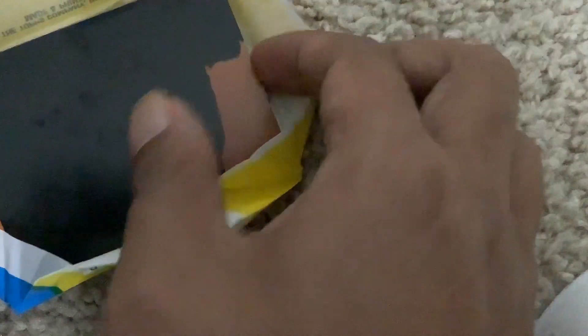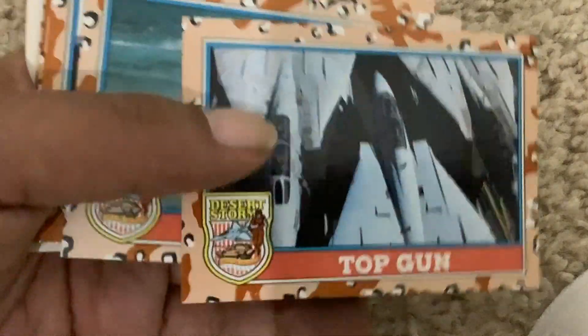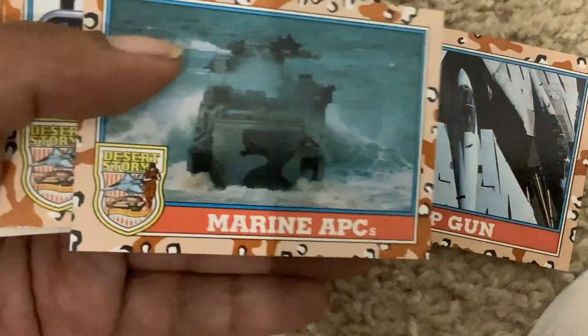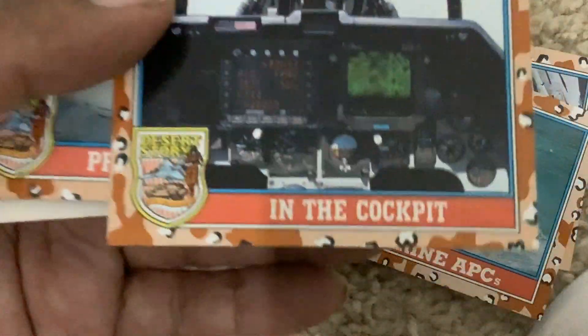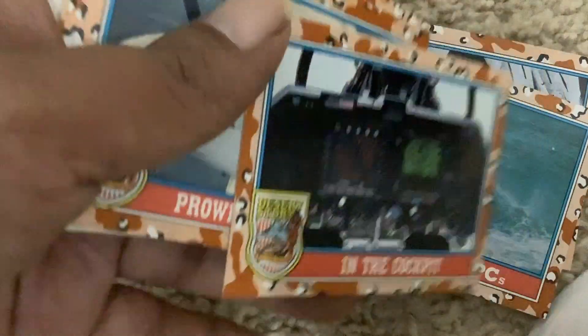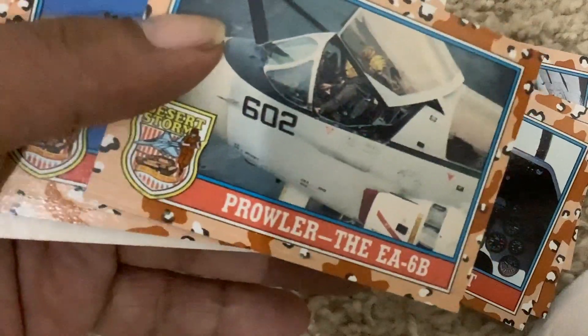I'm opening it slowly. We got Top Gun, Marine APC, In the Cockpit. It's not a baseball card — it's a Desert Shield. Brolair, the ABA EA6B.